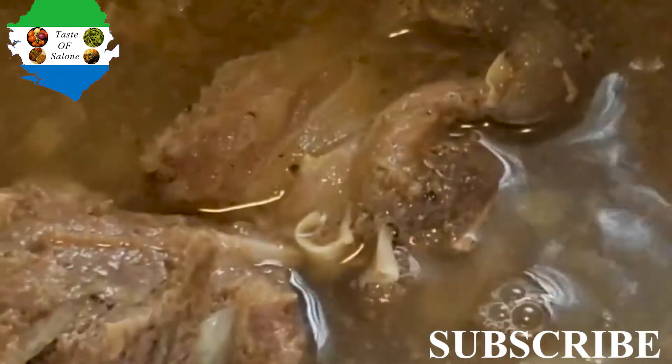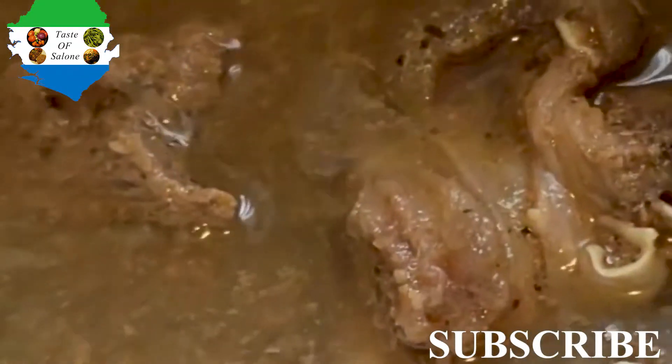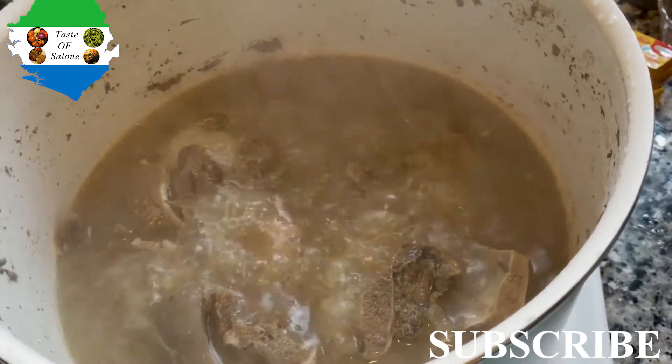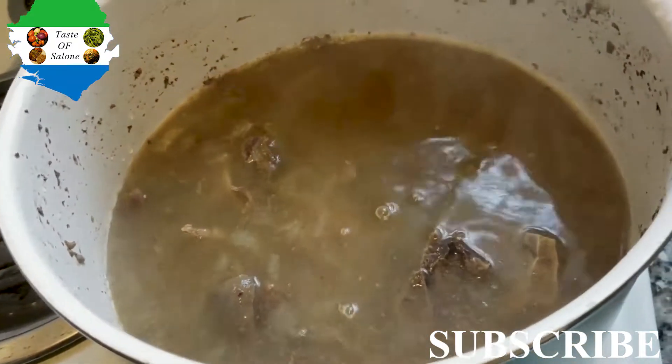I didn't put all four cups of water in at once. I kept checking the texture of the meat — when I noticed it needed more water, I just added one cup at a time. I kept mixing it and leaving it to cook. As you can see there's more water on it; I just kept adding more because the meat wasn't cooked yet.